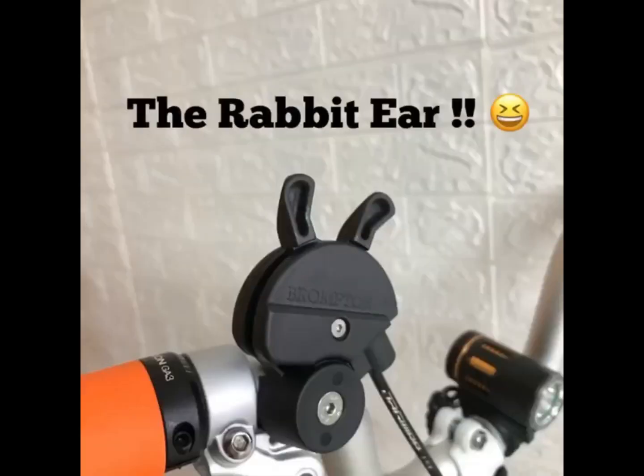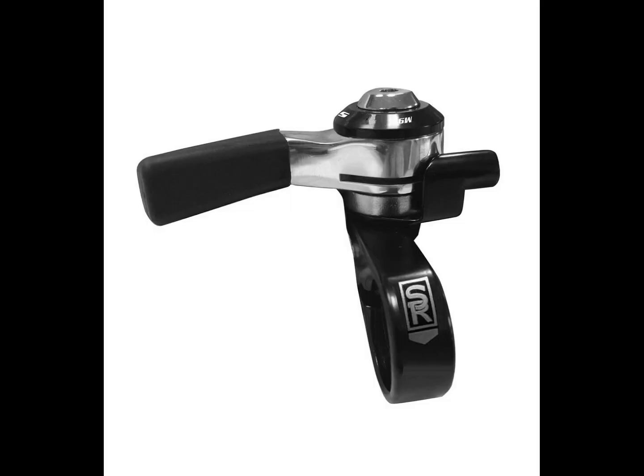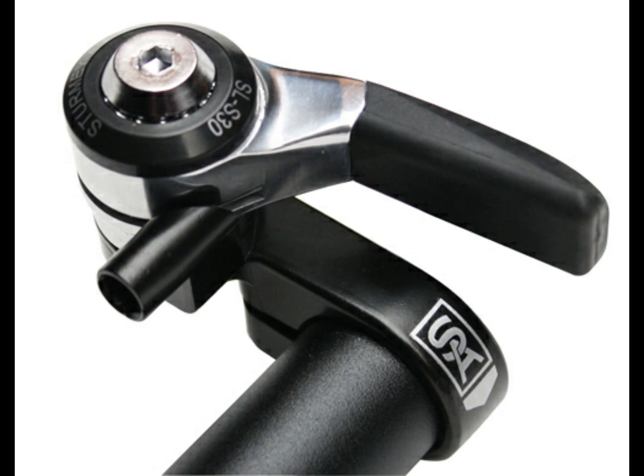What type of 3-speed thumb shifter to choose? Brompton's stock shifter will work. There is also the Sunrace left-hand side 3-speed thumb shifter, or the Sturmey Archer right-hand side 3-speed shifter as optional components.